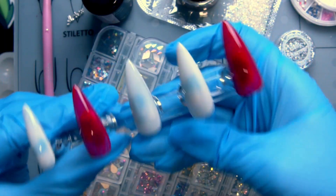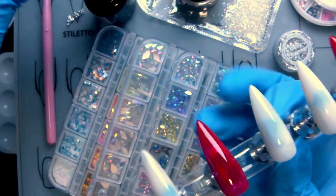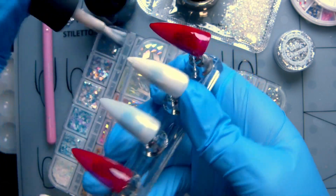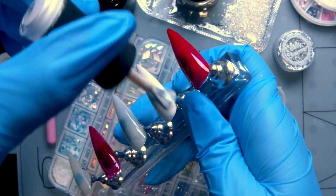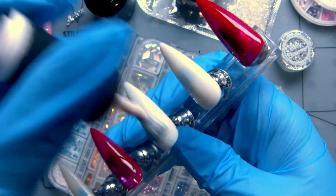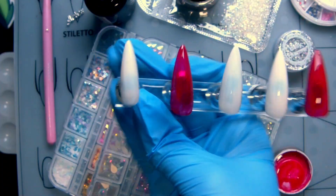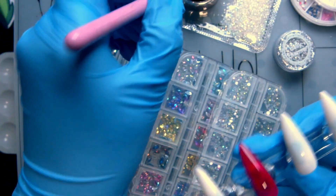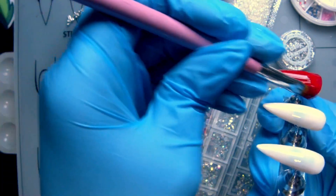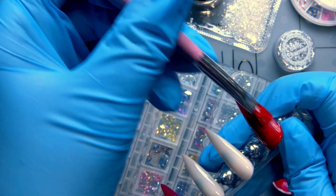These are cured now. We're going to do our second coat of the red and the nude so hopefully we can stop seeing the blue glue underneath that holds the nails on. I think I might do a third coat of the nude at least, but we'll see. This red is super thick — look how much it evens everything out. Beautiful.